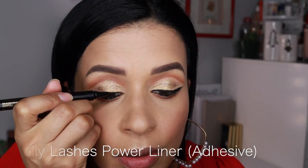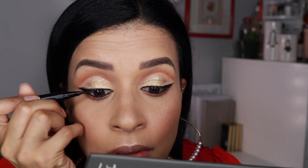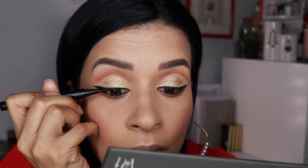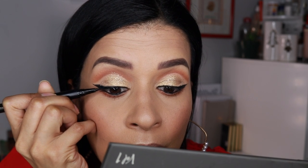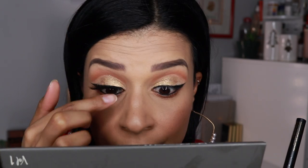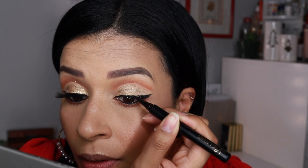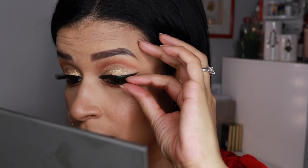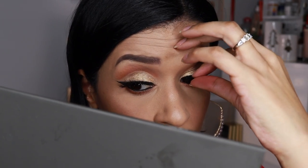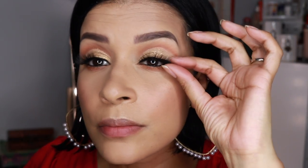Lily Lashes — let's jump into the lashes and finally finish off the eyes. This is the Lily Lashes in LA. This is also her liner, which at the same time is an adhesive. You just apply a little bit on your lash line, or you can do your actual liner with it, but I just prefer to add it to my lash line and then just pop the lashes on. And that's it — you're ready to go. Super quick, super easy. I love it. I'm all about wearing lashes now because it's so easy.